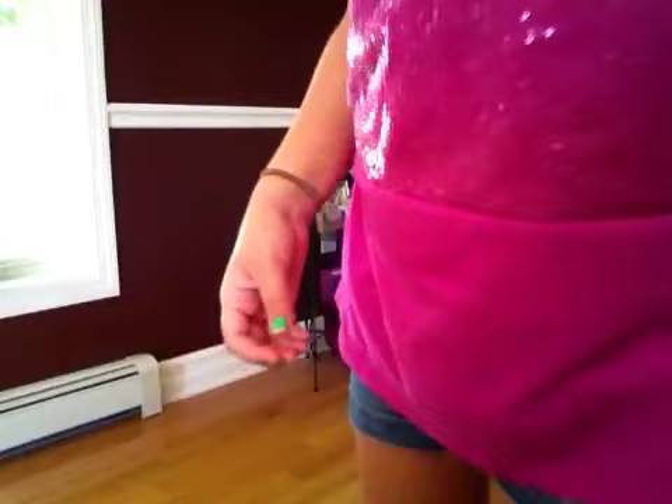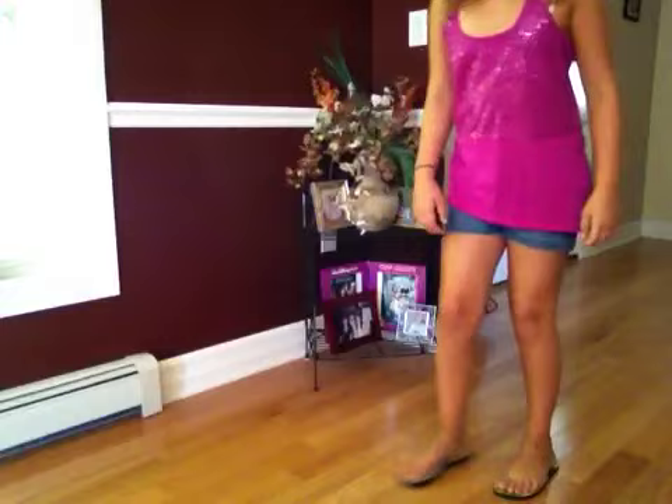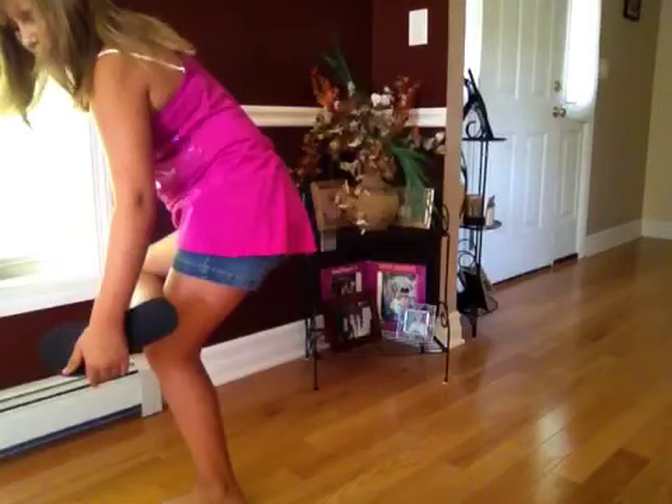I'm going to show you how I do that. I like to jump a little with this so I can get a press on my foot. Sometimes I just press it on. Pressing it on, patting it down.